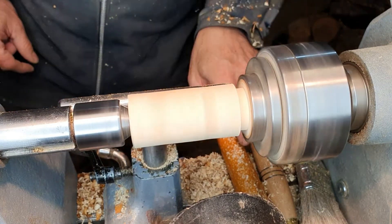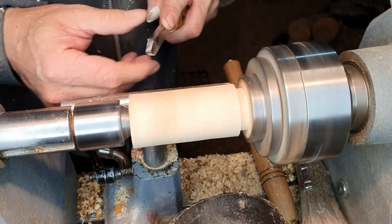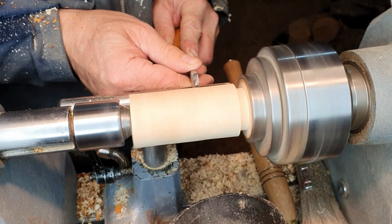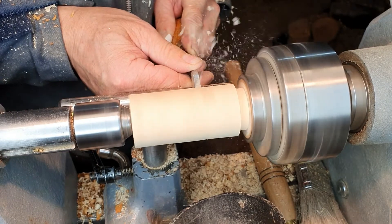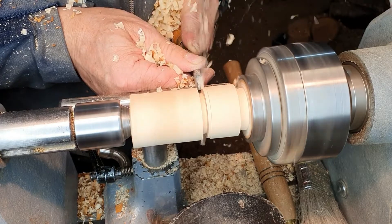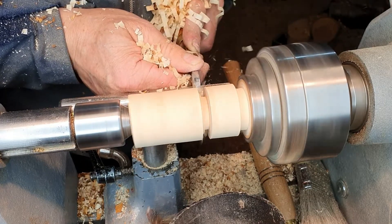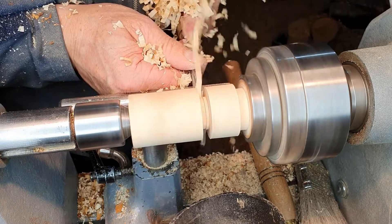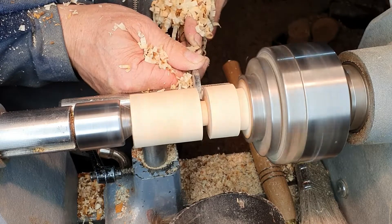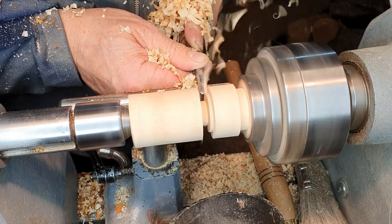So we'll do a Christmas tree first. These are nice sized to hang from the Christmas tree as a decoration. We'll just part off the trunk. You should never try pushing the parting tool in all the way in one go, because it'll bind against the timber.